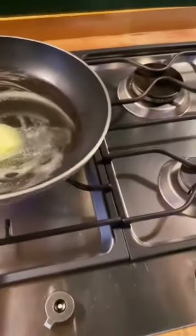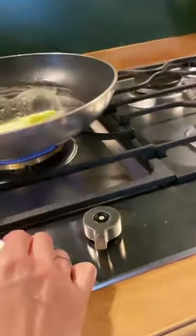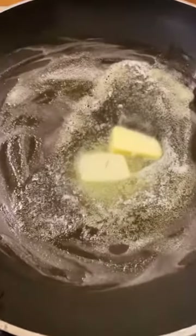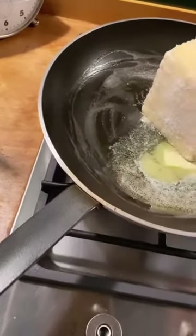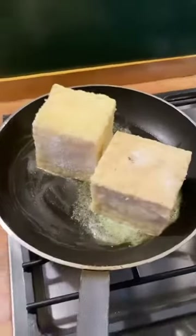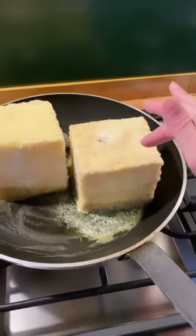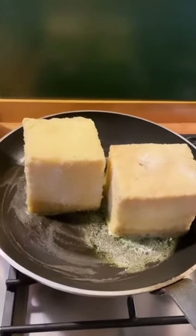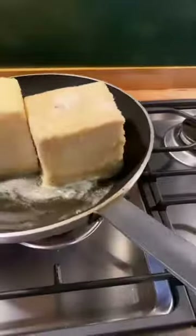Heat up a large non-stick skillet over medium to medium-low heat and let the butter melt — about a tablespoon in there, but you're going to add more butter later on as you go, so just enough to coat the pan is good. Now put the cubes in there. What's going to happen is that the thin coating of sugar is going to melt and then caramelize, and it's going to candy and stick onto the surface of the cube, giving you a really evenly caramelized crust.